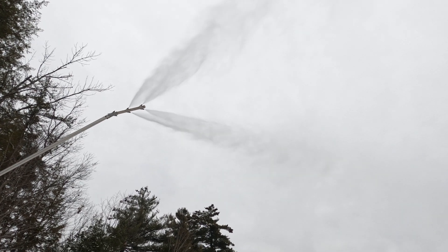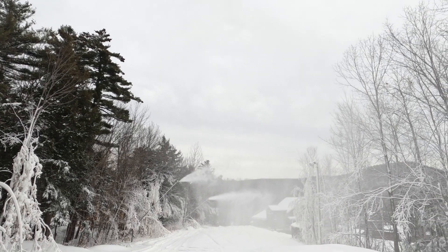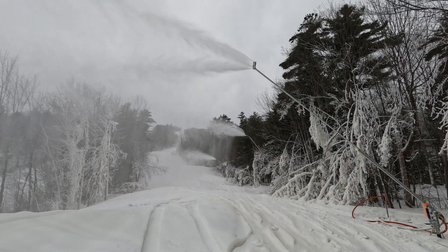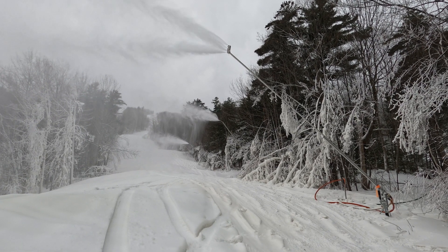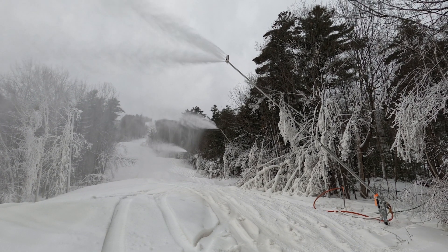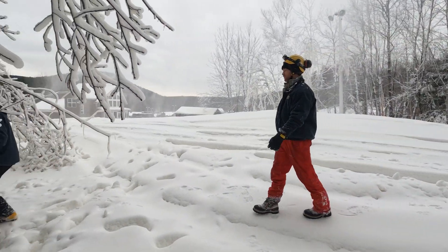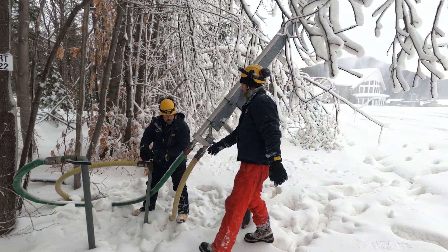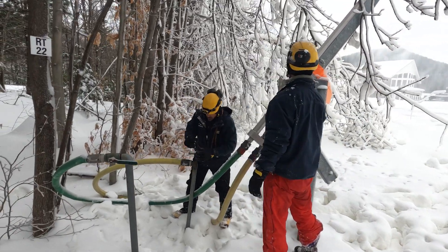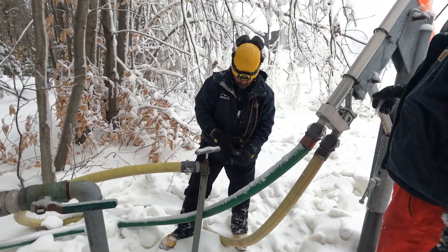Under ideal circumstances, we can run about 150 guns at one time. That depends on the weather and conditions, the trails we're making snow on, and what guns are on those trails. Certain trails have guns with different characteristics — we have the Impulse guns as well as some older style guns — so the amount of guns we can run varies based on all of that as well as the weather.